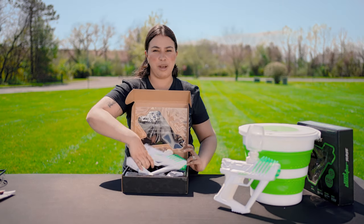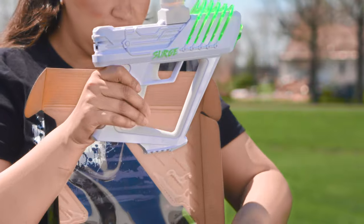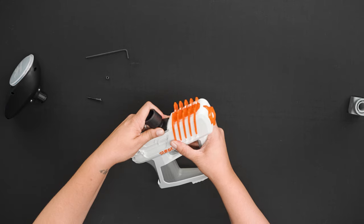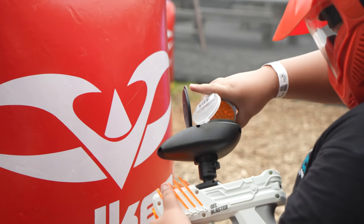First thing in the box is your gel blaster surge. This is your gel blaster feed deck. You're going to attach your gel blaster hopper to that. You can also use our Valken gotcha hopper adapter to use with your gel blaster, which will allow you to carry more ammo and reload during gameplay.